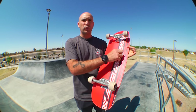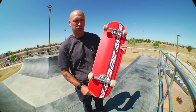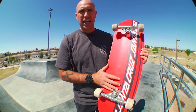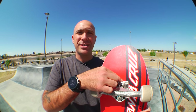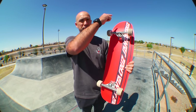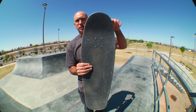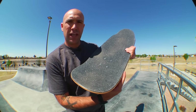This board is 9.31 inches wide by 31.94 inches long. It has a 14.25 inch wheelbase, so it's nice and cruisy. The nose and the tail are actually really funny dimensions — we've got 6.74 inches on the nose and 6.75 inches on the tail, so it's almost the same, but the outline is very different. On the nose you've got more of a pointed nose, and on the tail you've got a little bit more of that squared-out tail.